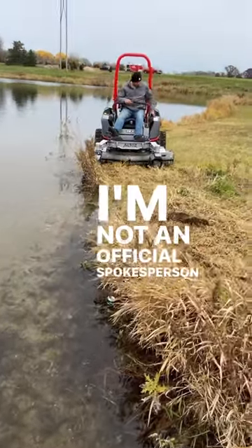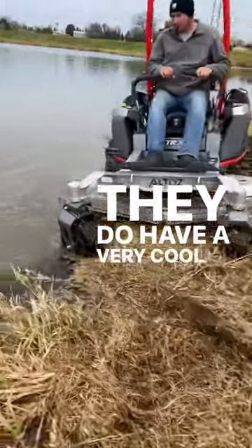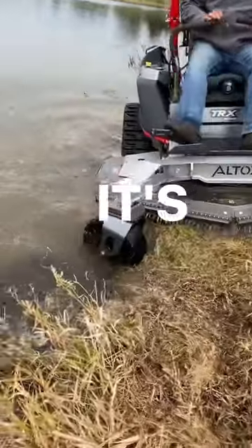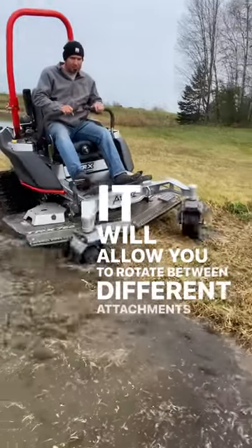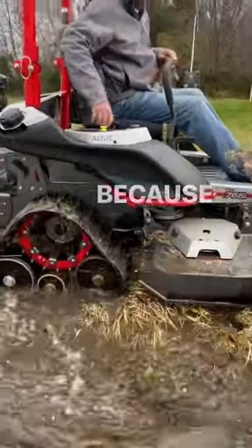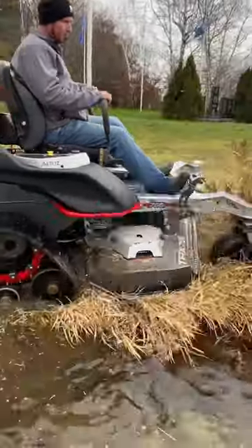I'm not an official spokesperson for Altaz in any way, but they do have a very cool piece of equipment coming out this year that I wanted to share with you guys. It's basically a stand-on tool carrier. It will allow you to rotate between different attachments and it uses the same track design that you see in this video. Because if it ain't broke, don't fix it. Let's watch this thing in action.